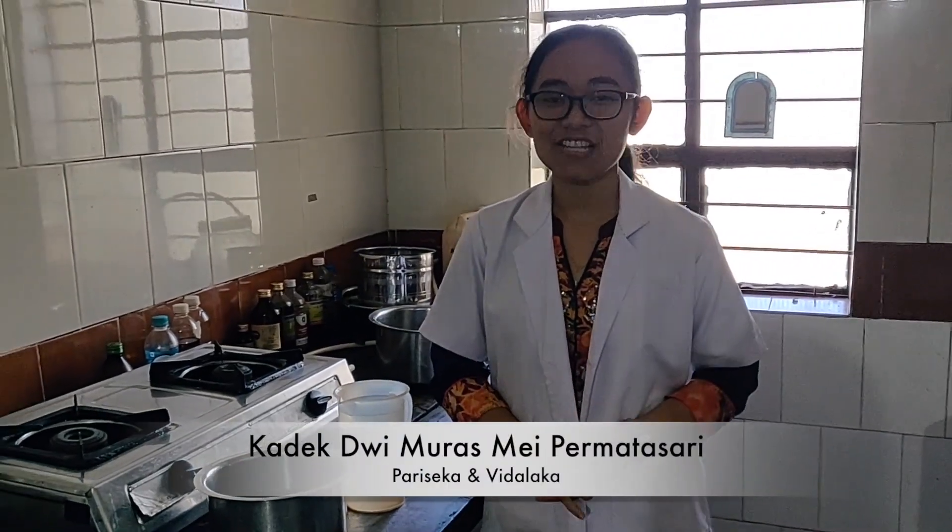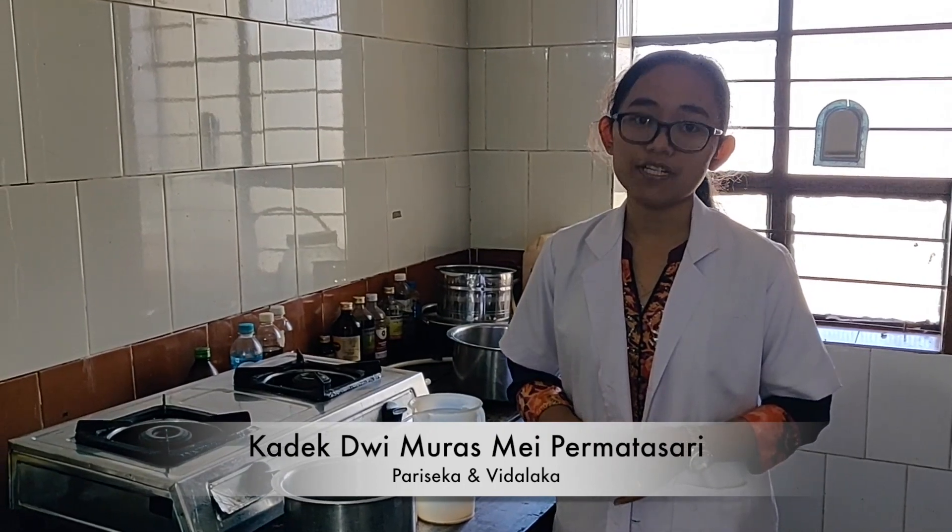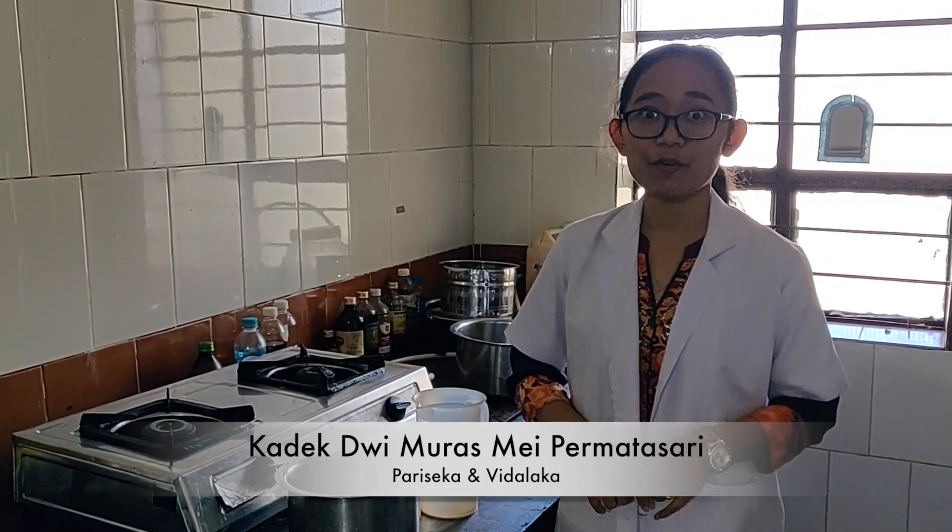Hi guys, welcome. Today we are going to prepare the yasti kashaya and I'm going to show you how the procedure is. This kashaya we are using for the treatment of the seka.